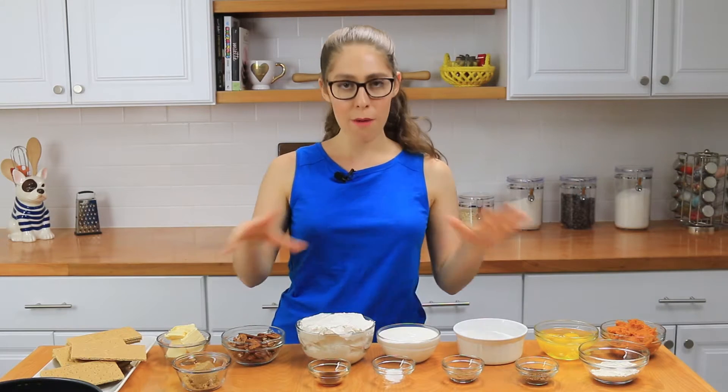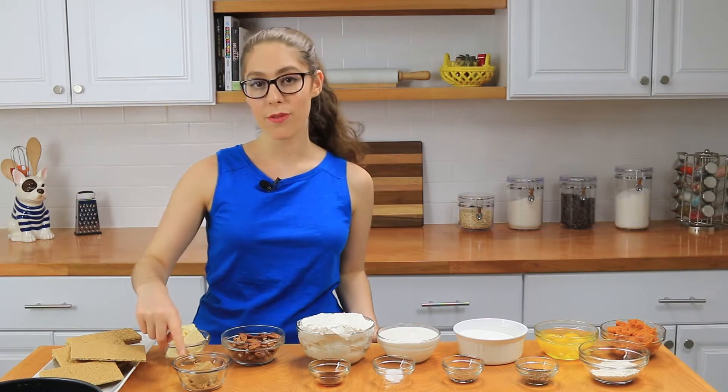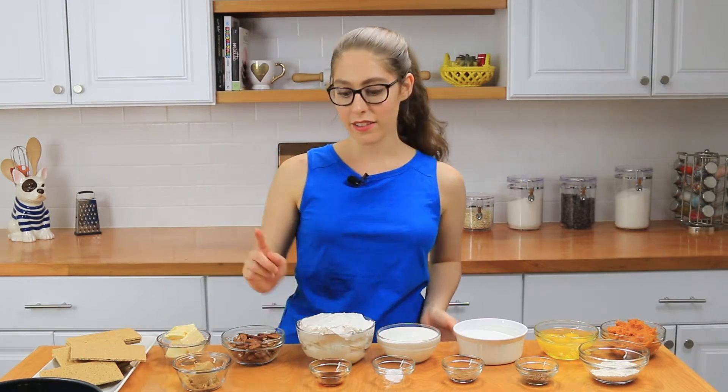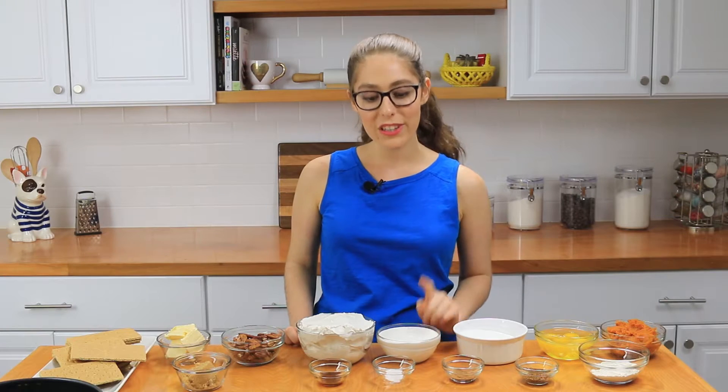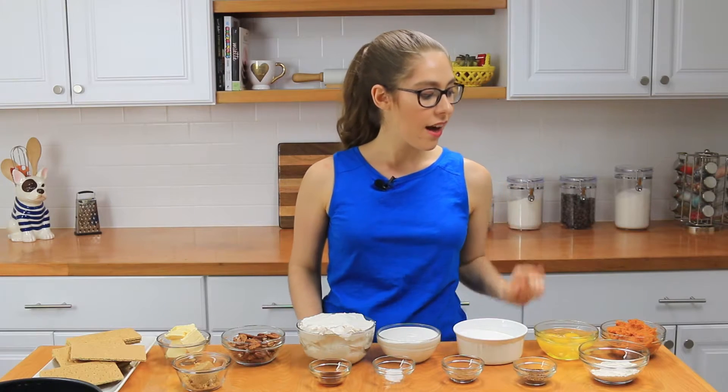The ingredients are a bit much but I'm telling you it is so worth it. You'll need some graham crackers, some butter, pecans, brown sugar, vanilla extract, some cream cheese, sour cream, salt, pumpkin pie spice, sugar, some instant coffee granules, eggs, pumpkin puree, and some flour.